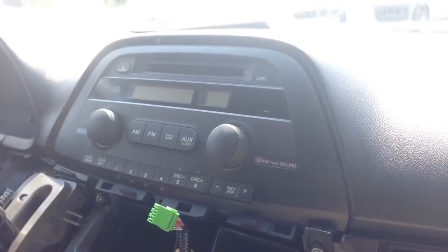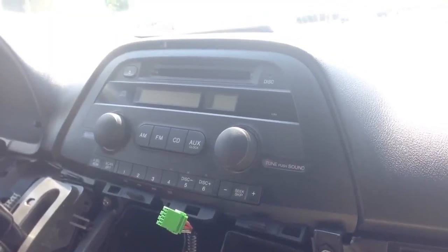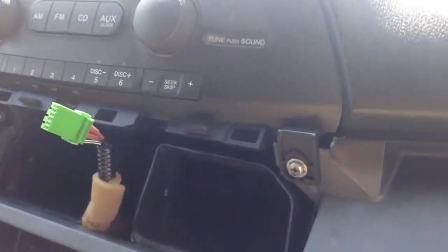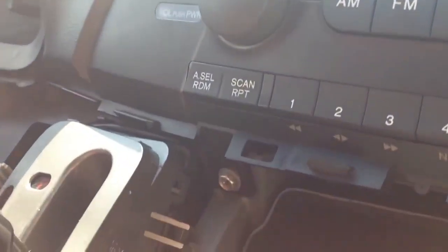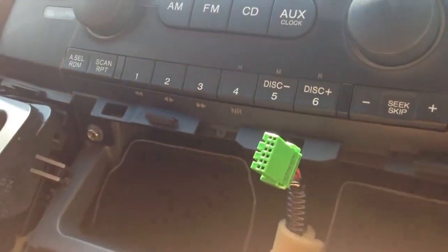While that piece is out, you can switch and change this unit by taking three screws: one over here, one on the other side, and one right in between them.